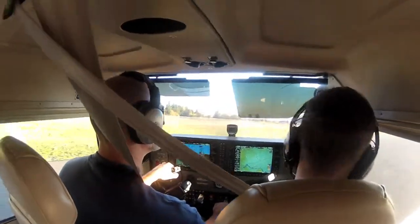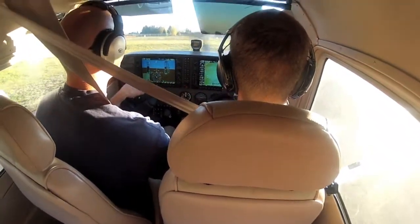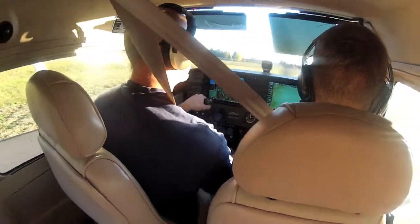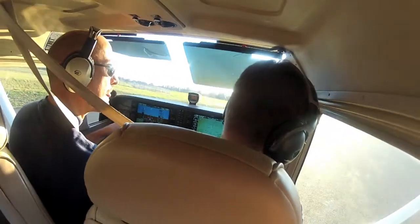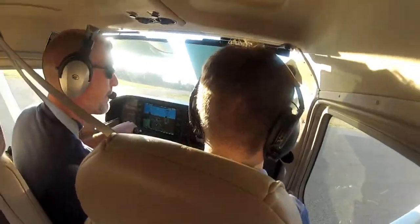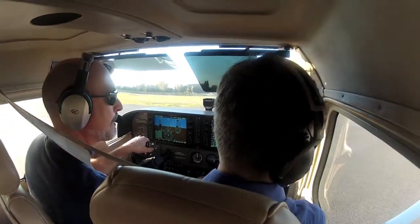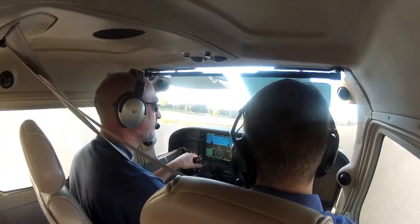A really nice taxi speed. It's a little easier at the start point to keep the throttle low. Add some power before you turn — keep your momentum going. A little less power, a little bit more brake. That's about the best we can do. It's really not good to just point our tail towards the runway so that we can't see what's going on.